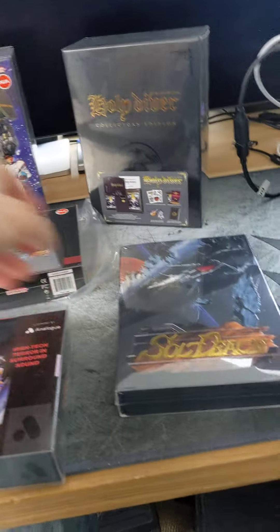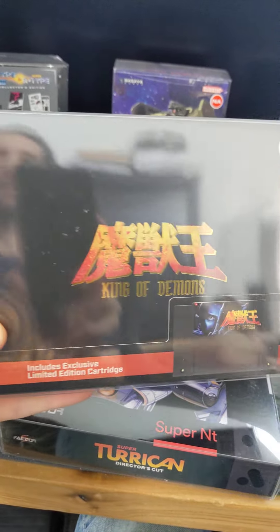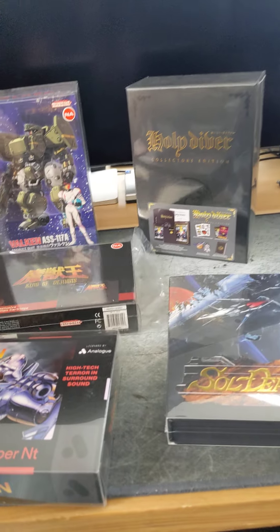And we got Soldis, another Genesis shooter. And we got King of Demons, just recently released. I really can't wait to play this.